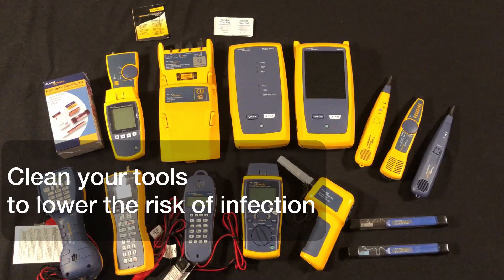Your tools are used all day long, passing in and out of your hands and possibly the hands of others. The CDC recommends regular cleaning to remove germs and lower the risk of spreading infection.